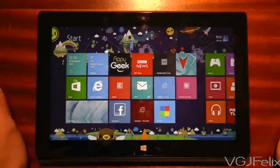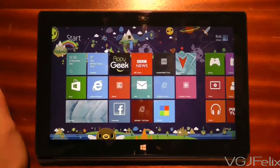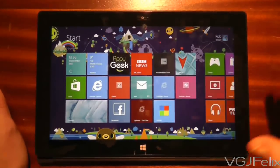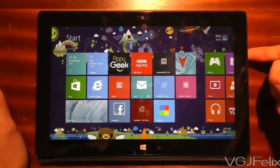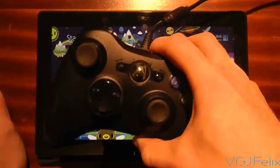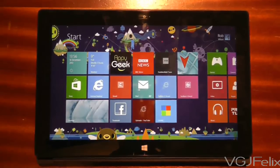Hi guys and welcome to another Surface RT video. In this video I want to show you that through a combination of factors we can turn this tablet into a very positive experience. Those factors are having a Windows operating system, even if it is RT, a USB port, and a Microsoft product such as an Xbox 360 wired controller.